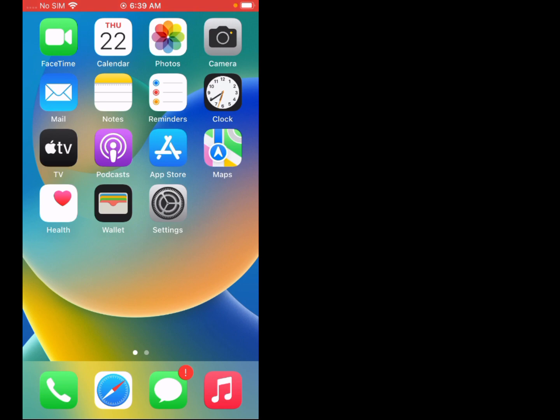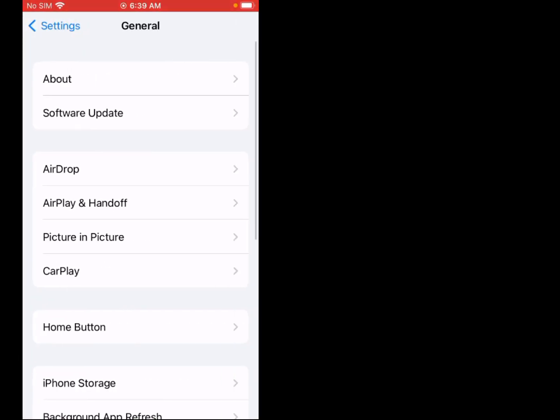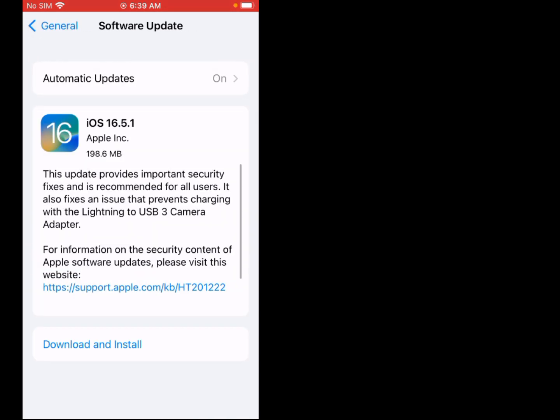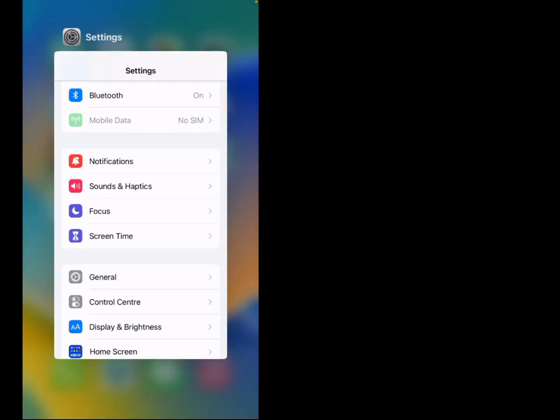Solution number four is: update the iOS version. Firstly, tap on Settings, scroll up, tap on General, tap on Software Update. If an update is pending, download and install the update, and the problem is fixed. If solution number four is not working, now apply solution number five.